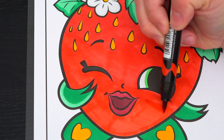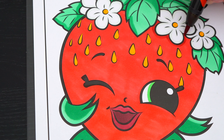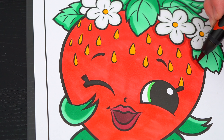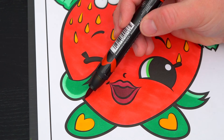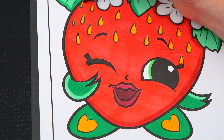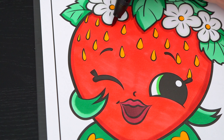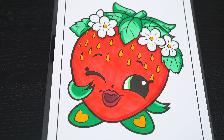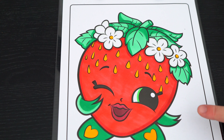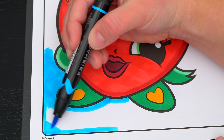And let's color in the blue. Now I'm all finished coloring in Strawberry Kiss. So adorable. Now let's just color in the background behind her blue.